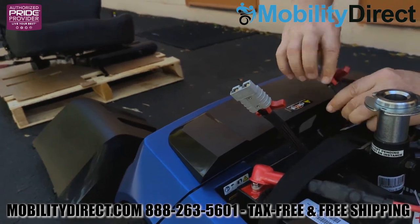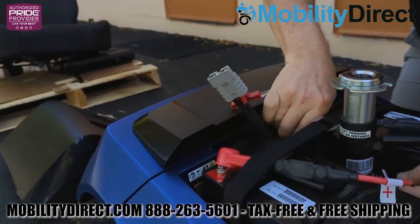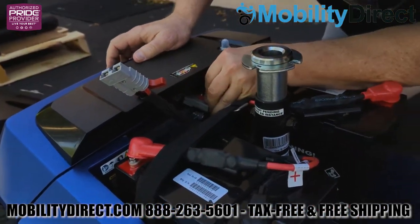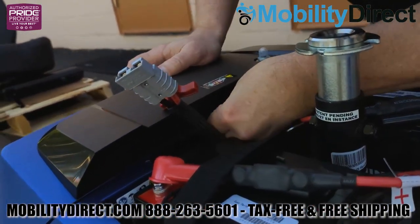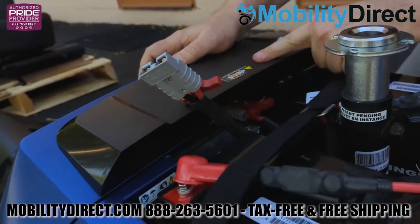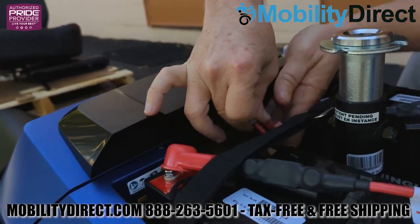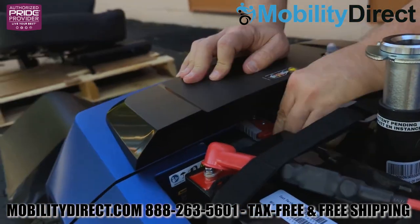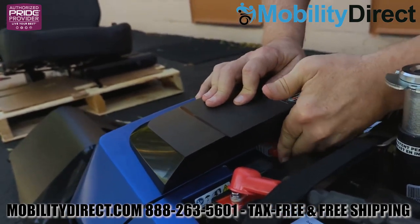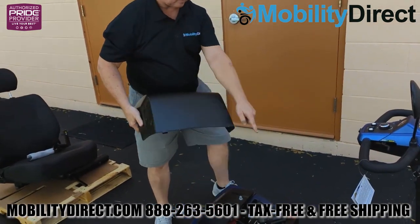It's a little bit difficult to see the actual connection points, but if you look under that black body piece in the back of the scooter where the stickers are, you're going to see two terminal connections. Go ahead and connect those two power connectors into those receivers. You need to install both of those harness connectors because this is a 24 volt system, and each battery is going to deliver 12 volts to the unit. Go ahead and firmly connect them as shown here.